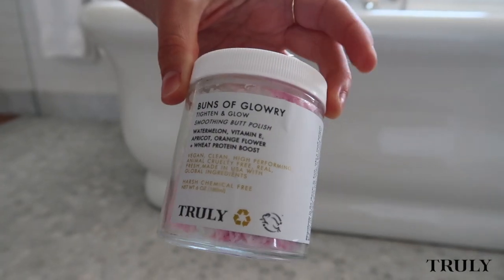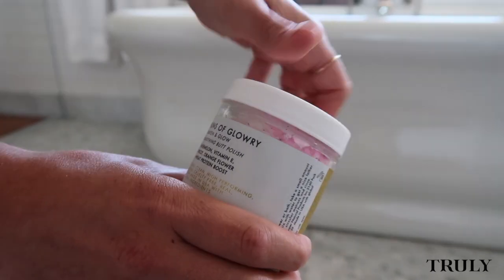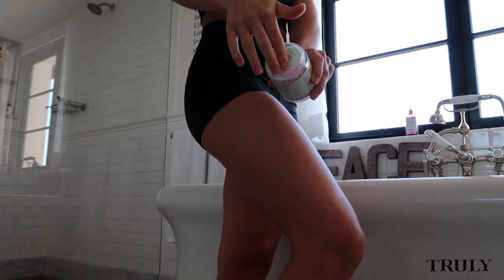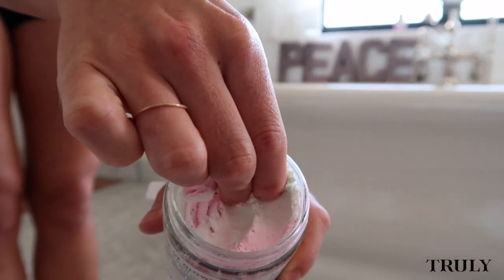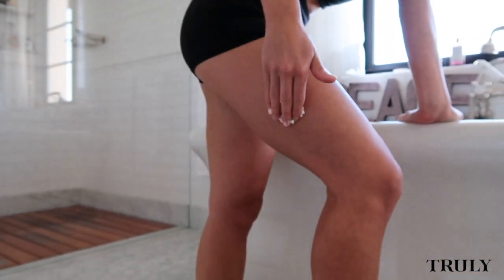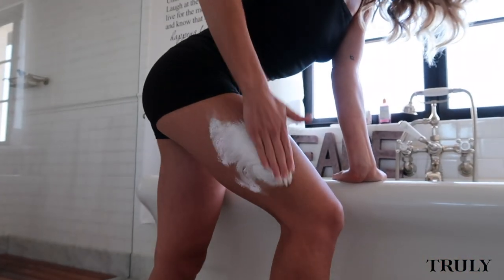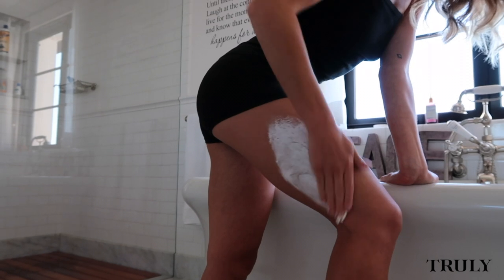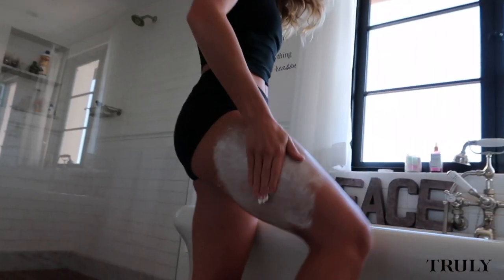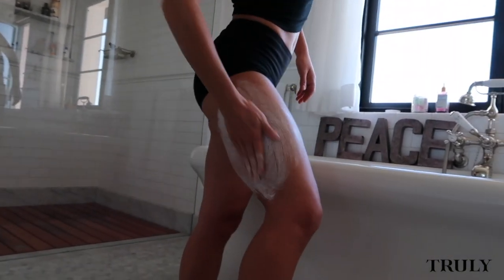Next up is Buns of Glory, one of my favorite products. It has two key ingredients: wheat protein and watermelon extract. The wheat protein formula helps to increase the firmness of the skin while minimizing fine lines and cellulite. I like to take a little bit on my hands and start rubbing it in circular motions onto my skin. It helps to mix with water to keep a nice lather going. It is made for your booty but I'm showing you my thighs to keep it PG.